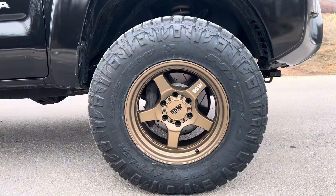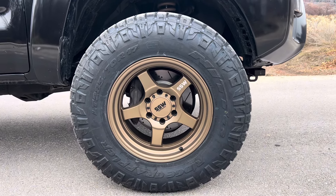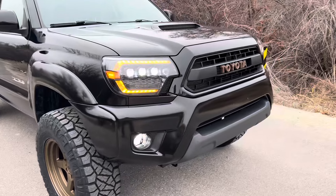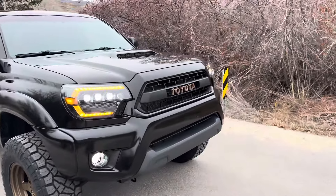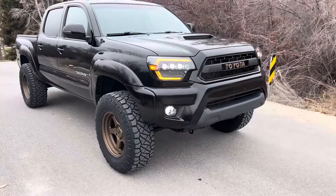17 by 9 negative 25 SSW Strykers in bronze, and 285/70/17 Nitto Ridge Grapplers. One thing I definitely don't like is the painted emblem — the painted letters right here. They do not match; it's like way more bronze.